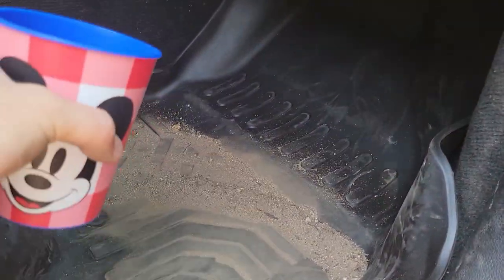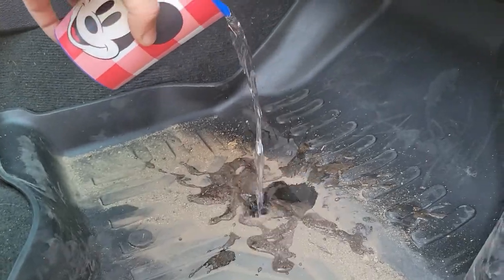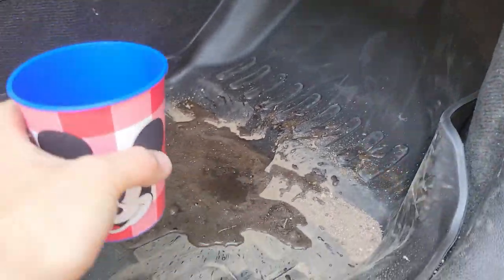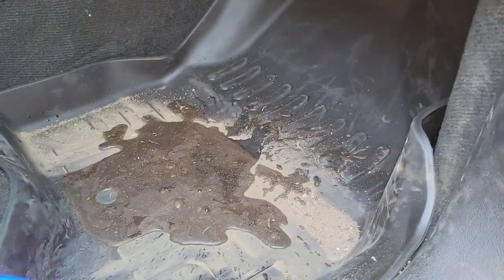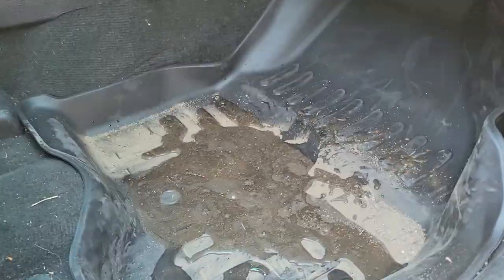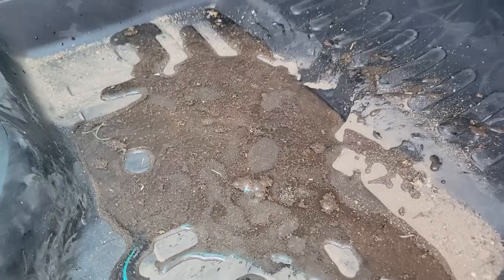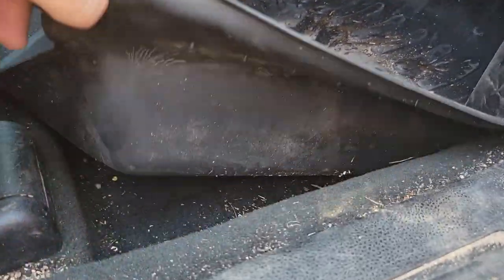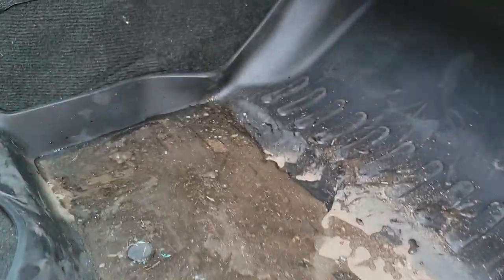Now we've got some water here — a lot of water. We got enough water. Now, we've got ourselves a problem here, but luckily our carpet under here is still good. All that stuff is held in. It's real muddy, and I'm actually doing this in our car.